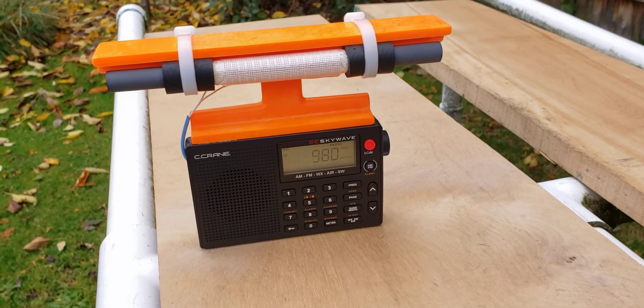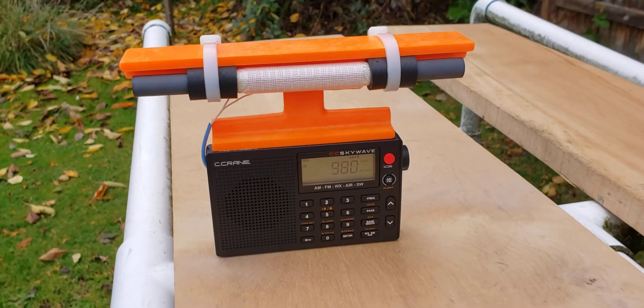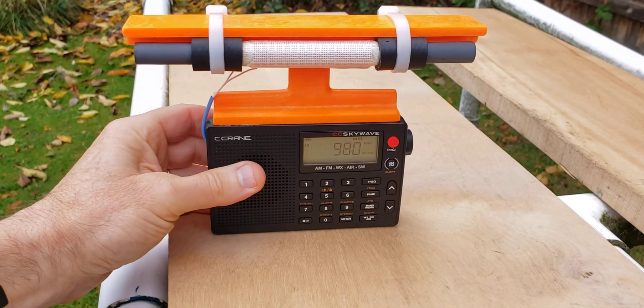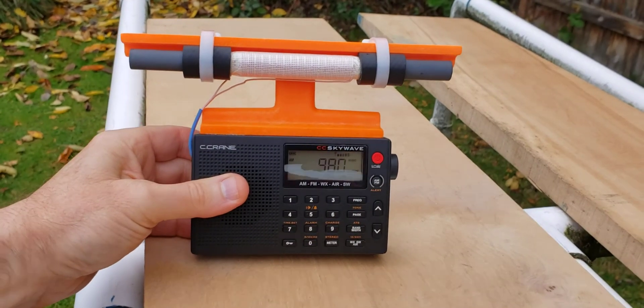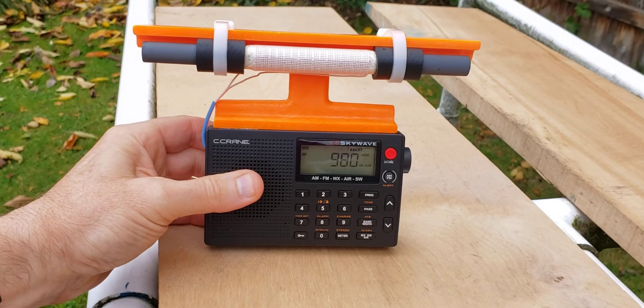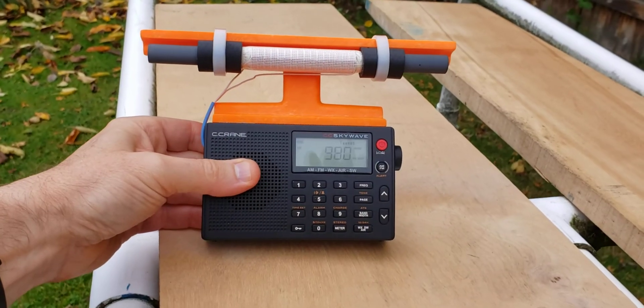Hi, this is Gary DeBock of Puyallup, Washington, USA. This video will demonstrate the performance of the 7.5-inch Loopstick C-Crane SkyWave Basic Model. You may have seen photos of these on the web from myself and others, but you've never seen a full construction article for this, and for very good reason.